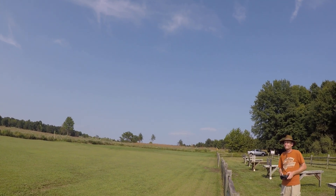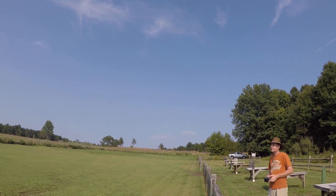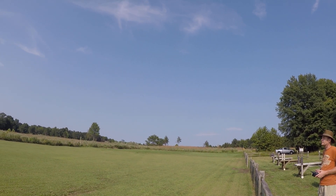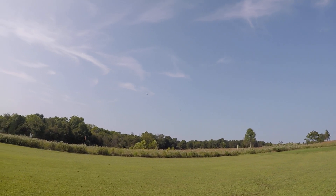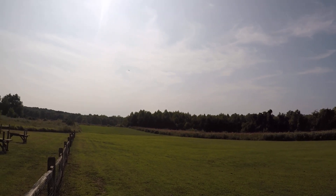Does it feel like it's breezy up there for you? I don't know if it's the CG on this or I don't know — it feels like it's a little wobbly, the Mustang. Maybe I put the battery a little too far back.